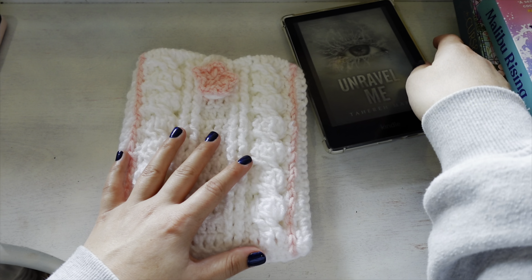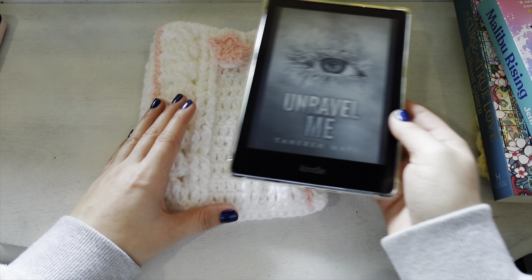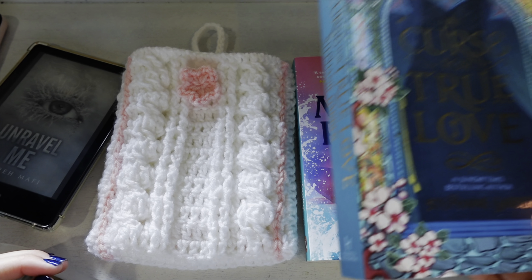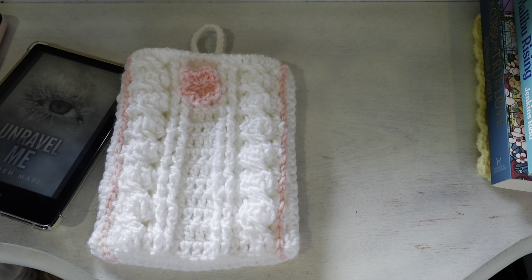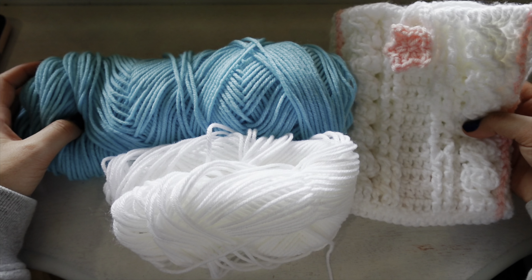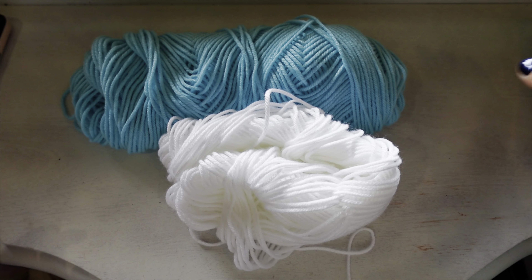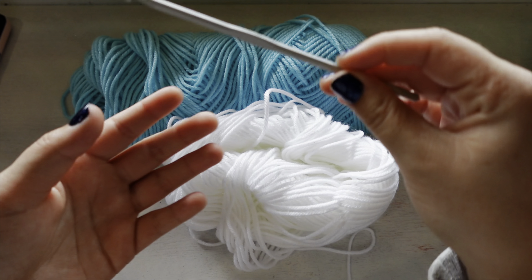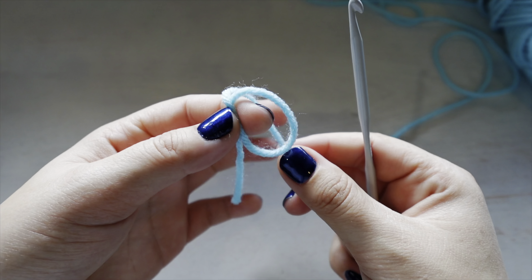The size I'm making is for the Kindle Paperwhite. I measured the width of my Kindle, but I'll also show you how you can make it bigger for books of different sizes. You can make it for your Kindle, for books, or even a tablet. For our folklore-inspired sleeve you will need yarn in your main color — I'm going to be using blue — and then a different color yarn for your accent colors. You'll need scissors and a 4.5 millimeter hook.